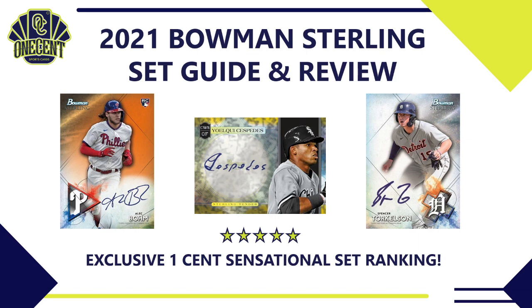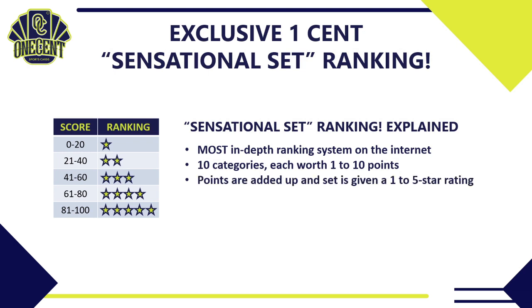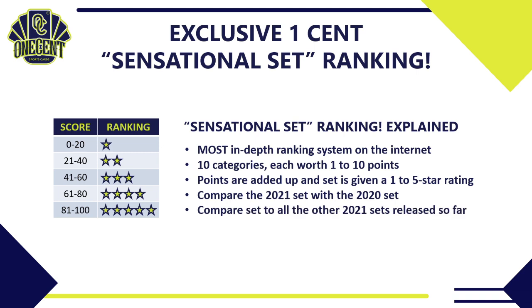Welcome into the 2021 Bowman Sterling review. We're trying to figure out how good this set really is using the One Cent Sensational Set Ranking System — the most in-depth ranking system you'll find on the internet. I break the set down into 10 different categories, each worth 1 to 10 points, add them all up, and give it a 1 to 5 star rating. Then we'll compare it to 2020 and to all other sets released in 2021.